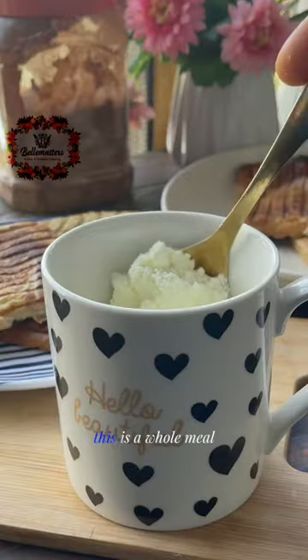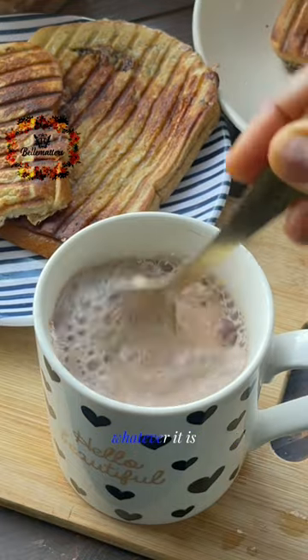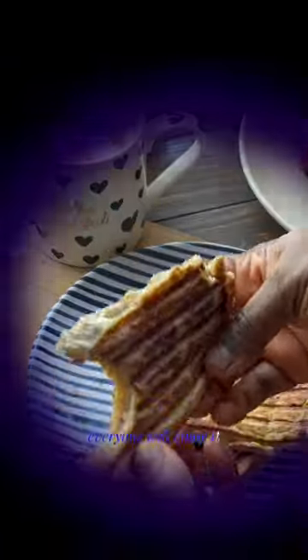Trust me, this is a whole meal. Enjoy this with your hot chocolate or tea — whatever it is, this is so delicious and so filling. You're going to love it; everyone will enjoy it.